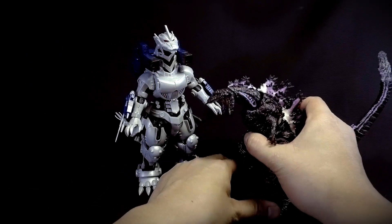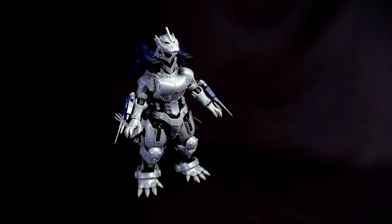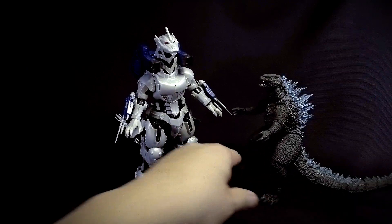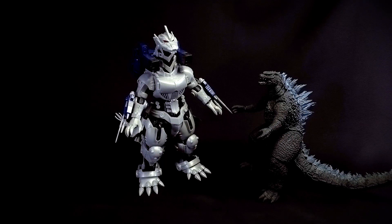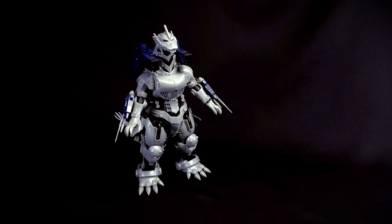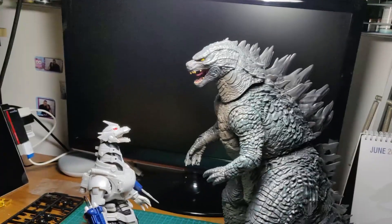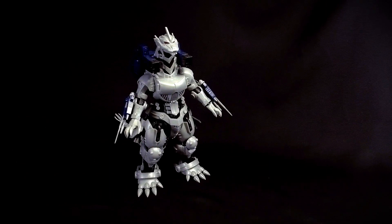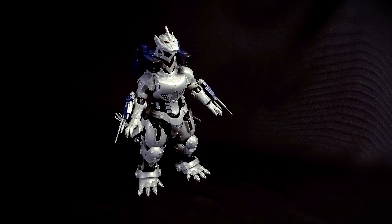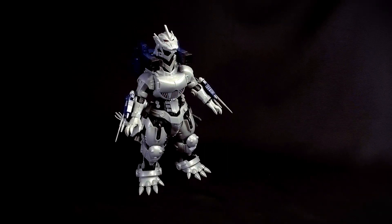Comparing to other kaijus — the NECA Shin Godzilla awakening version makes Mecha Godzilla look really large, and the 2014 Legendary Godzilla is similarly dwarfed. Unfortunately, Mecha Godzilla is not in scale with either. It's really in a class of its own, and unless Aoshima releases a kaiju kit to scale, there's nothing to pair it with.